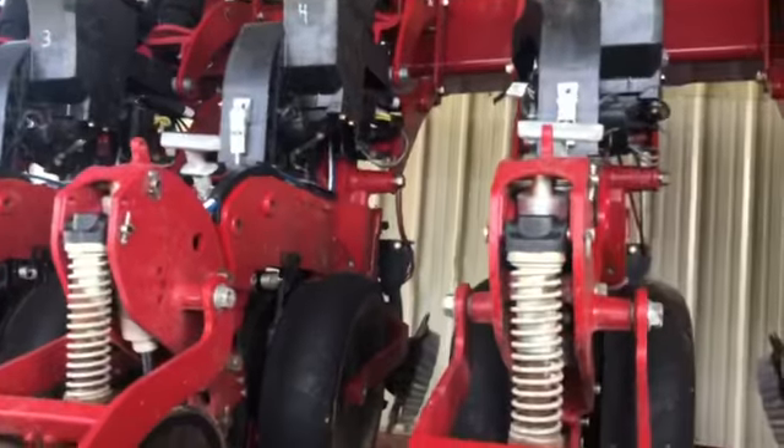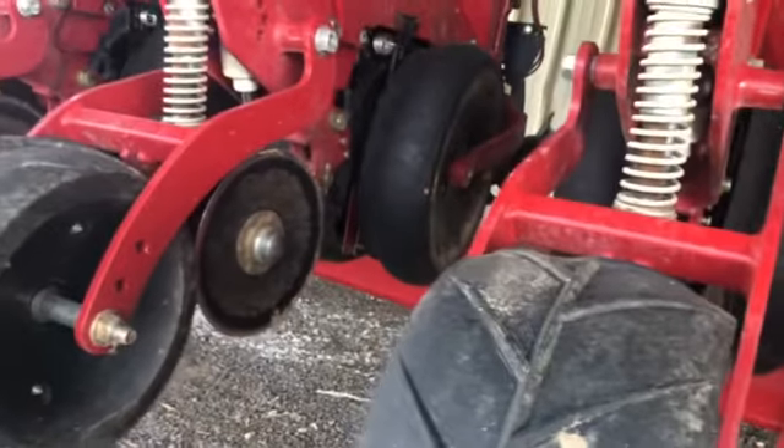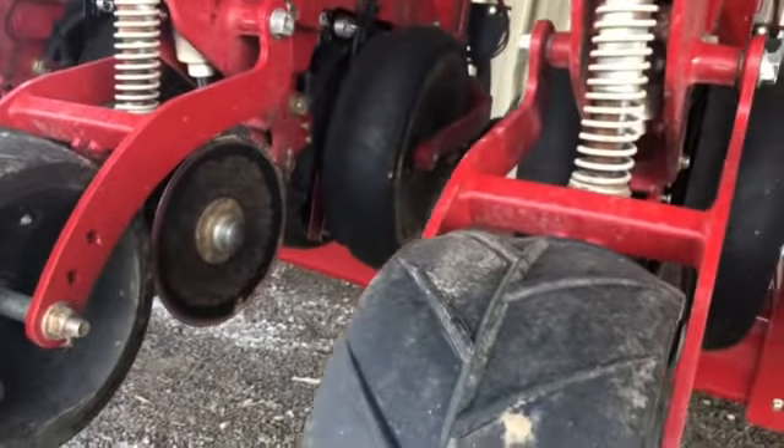I want to mention the Pro-Light system — the starter Pro-Light system worked on this planter this year. It worked flawlessly with zero problems. Dad said he had to stop one time to get something out of it, but other than that it was pretty good.